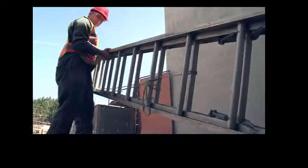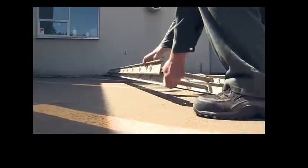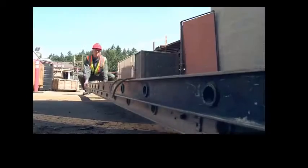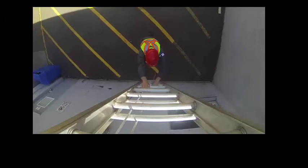Lay the ladder on the ground with the base resting against the wall and the top pointing away from the wall. Starting at the top of the ladder, lift the end over your head and walk under the ladder toward the wall, moving your hands from rung to rung as you go.